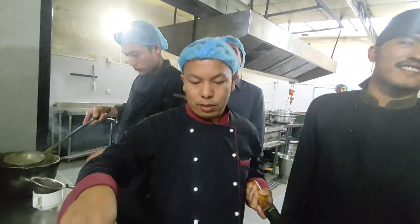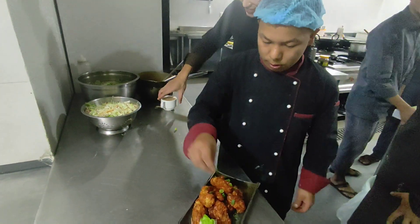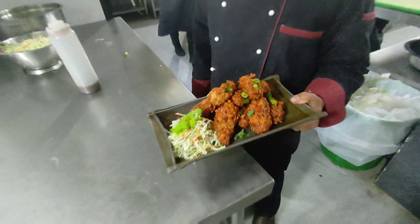Today I'm going to serve it in a hot pan like this. Wow, it's really nice!